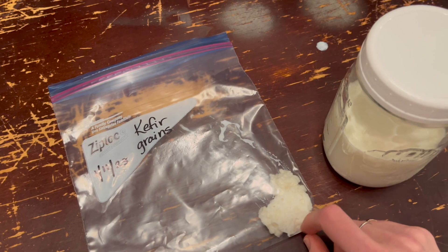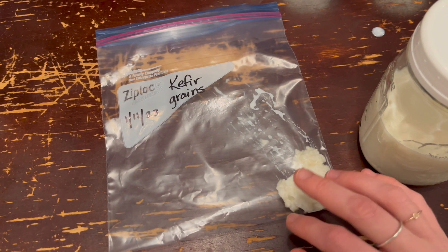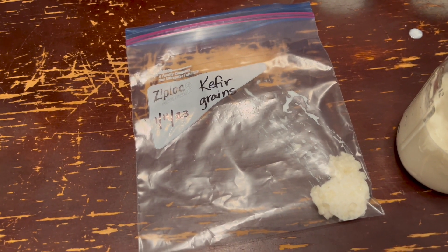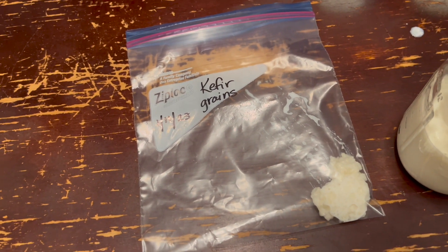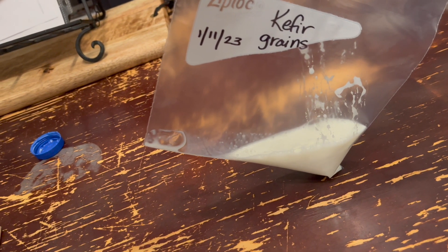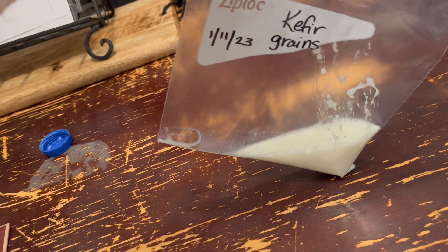For the long-term storage of kefir grains, I'm just going to cover them with milk. They don't necessarily need a full cup's worth — they just need to be covered. Then pop them in the freezer. I have my kefir grains covered with milk now, and I'm just going to get as much air out of the bag as I can and seal it.